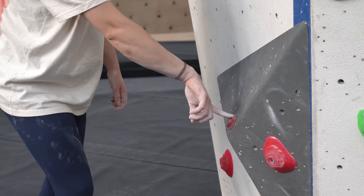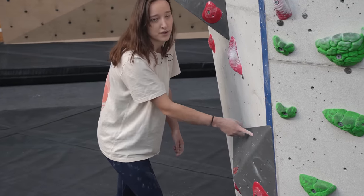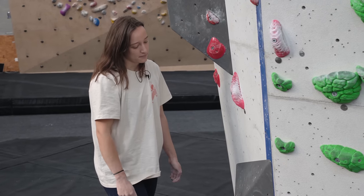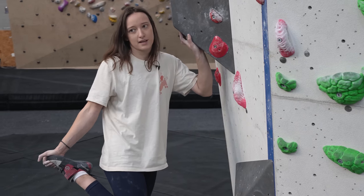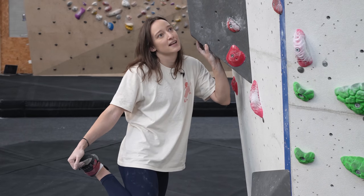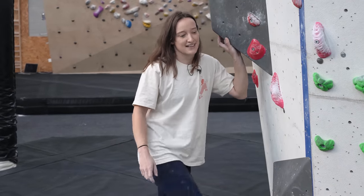Sensitivity becomes quite important in a climbing shoe — it really helps to be able to feel the shape of the hold beneath your toe. I enjoy a soft, sensitive shoe, whereas on beginner shoes the rubber is quite thick, I think because it has to be durable — they see a lot of wear, maybe being worn ten times in a day. And when you're new to climbing, your footwork isn't always that gentle, so I'd imagine rental shoes see a lot of heavy-duty footwork.